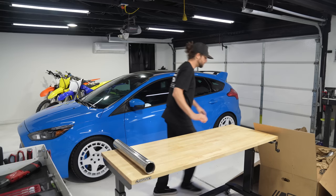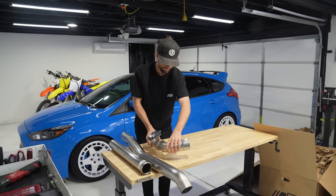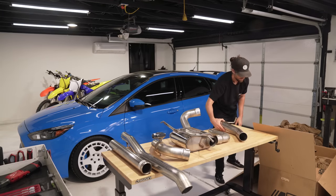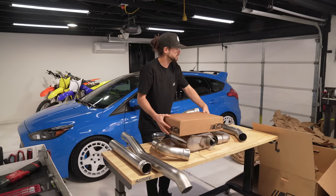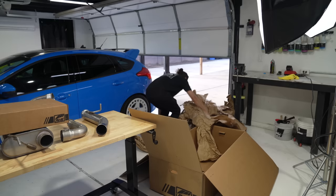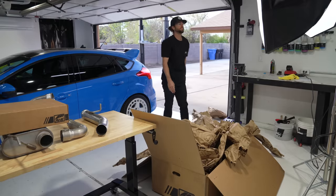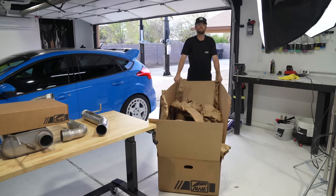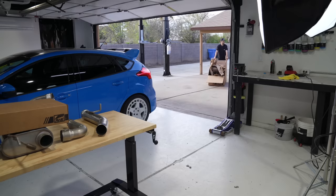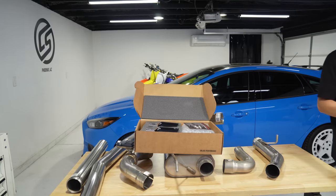Pipes for days — let's get into it. There's a special piece, the Switch Path muffler, an AWE branded box, and a lot of packing material. There it is, folks. This is why we paid the big bucks.